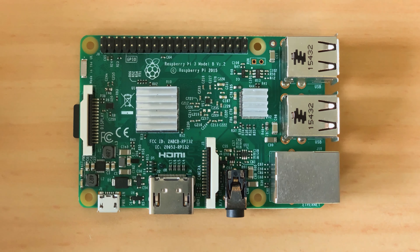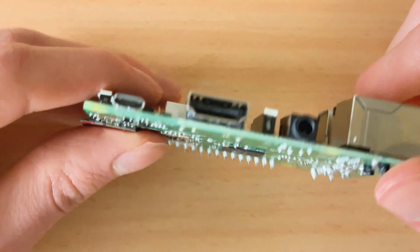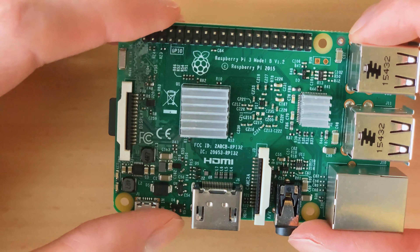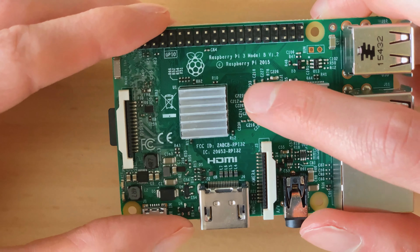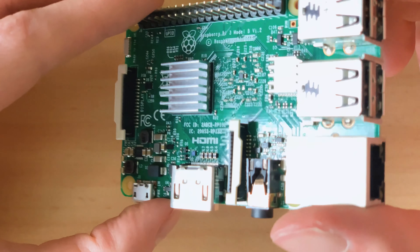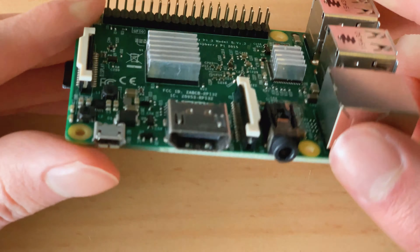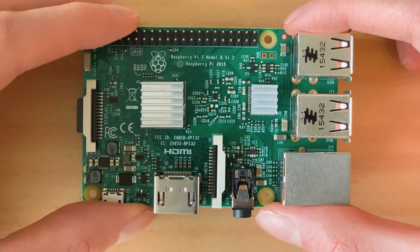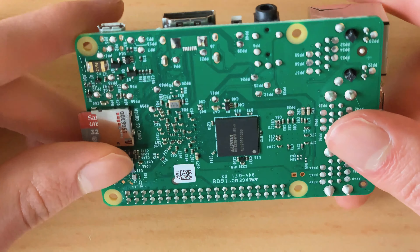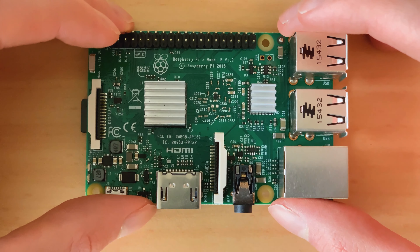Welcome back to a new video of the My Home Lab series. Today we're going to take a look at this sweet little thing here - a Raspberry Pi 3 Model B. This is essentially a little computer running an ARM processor, so not a full Intel x86 or AMD processor, but an ARM processor similar to what's in your phone.